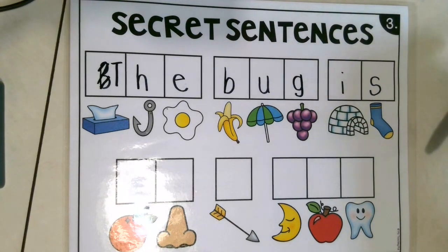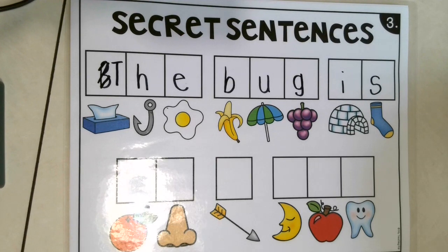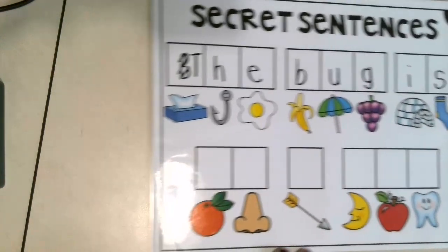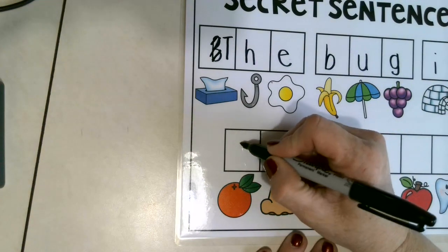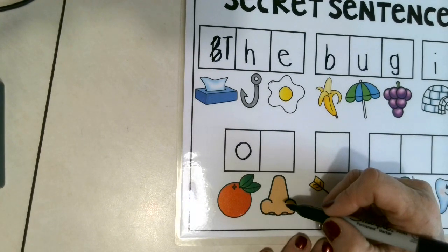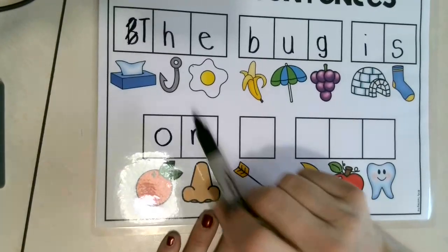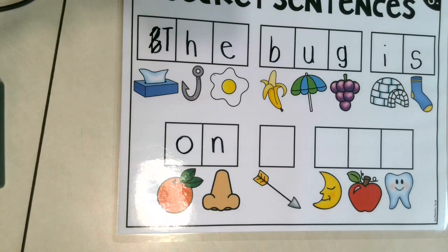You know what, guys, I forgot to tell you — if you don't have paper and pencil with you, we can write these on the table with our magic finger, because our magic finger can't be seen. If you need paper and pencil, just go ahead and get it. But let's finish writing our sentence: 'the bug is.' There's that glare again, let me scoot it over. Orange — can you say orange? Good job. What do you hear at the beginning of the word orange? Correct — letter O. There's our nose. What do you hear at the beginning of the word nose? Letter N. Down, up, around, and stop. Good job.